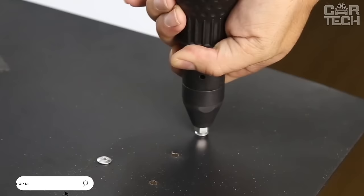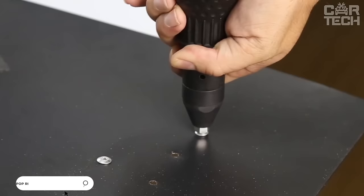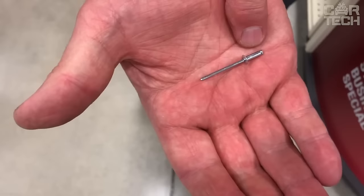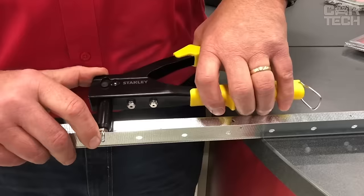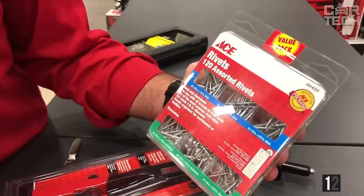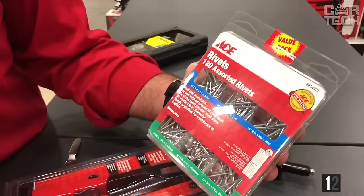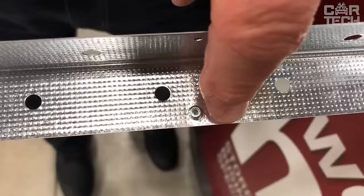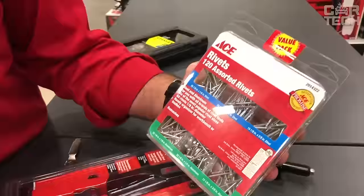Rivets for the riveter: many car enthusiasts use the riveting method to repair body panels on the car. It is cheaper than welding and in terms of durability is almost as good. In the set of rivets of different sizes, a total of 120 pieces. The material of the flat is aluminum and the body is carbon steel. And when the rivets run out, the plastic case can be used to store different parts.